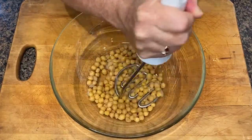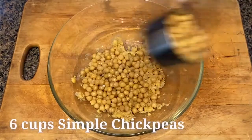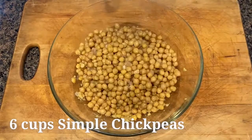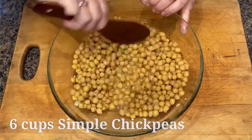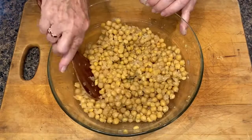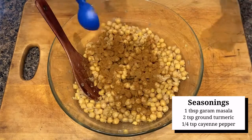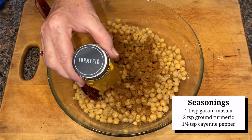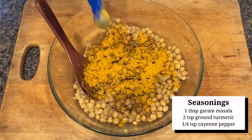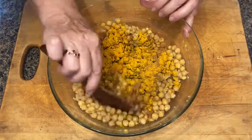We'll begin by mashing one cup of the beans — use a potato masher to turn the beans into a paste — then add an additional five cups of chickpeas and mix the mashed peas in well. Our spices include garam masala, which is a blend of ground spices originated from South Asia; turmeric, which is a potent anti-inflammatory and antioxidant; and a touch of cayenne pepper. Mix in your spices well.